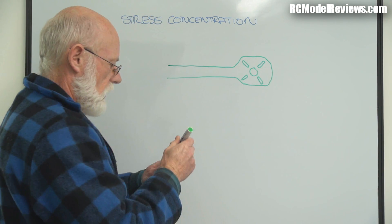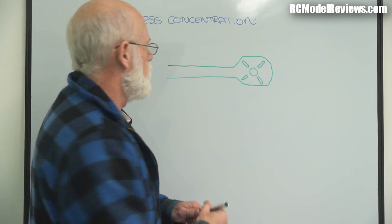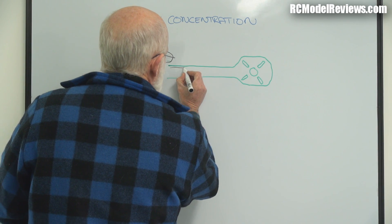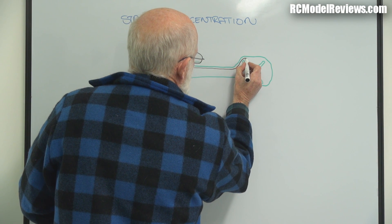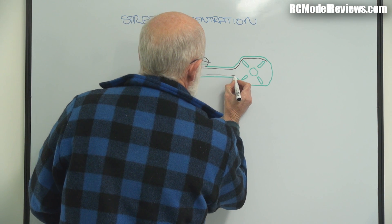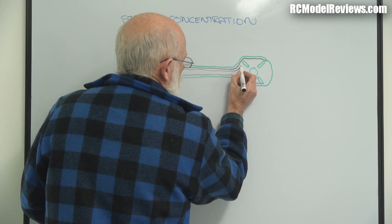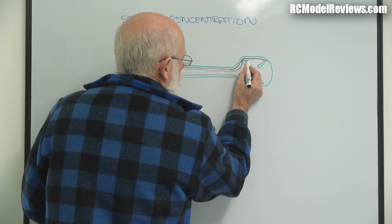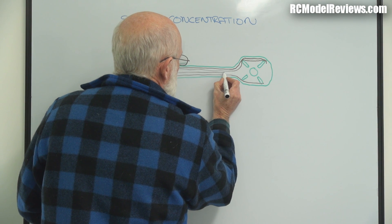And there's a big hole in the middle. If we try and draw our stress lines in there, the edge lines would simply follow the edge — nothing much to see there. But the next lines in will obviously be really squeezed in to get around that hole, and squeezed in again at the slot.